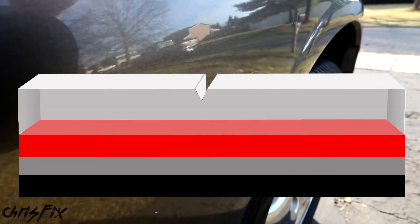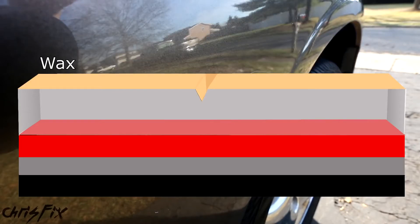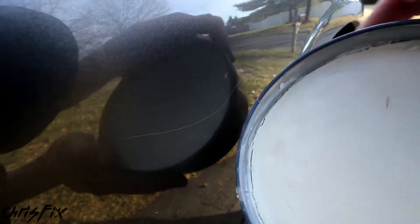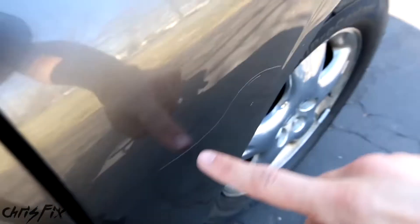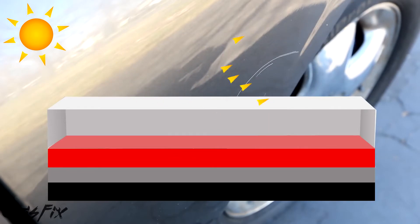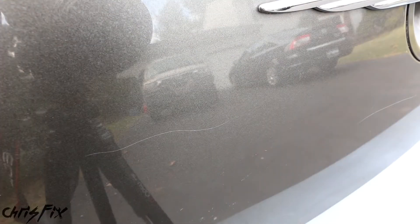There's also a protection layer called the wax layer, which helps fill in small imperfections and protects against light scratches and water marks. The reason you can see a scratch in the clear coat is because when light hits the scratch, it stands out. On scratch-free paint, light reflects back in a constant pattern, but when there's a scratch, that light reflects back differently and catches your eye. What we're going to do is smooth out that scratch so light doesn't catch it anymore — going from this to this.